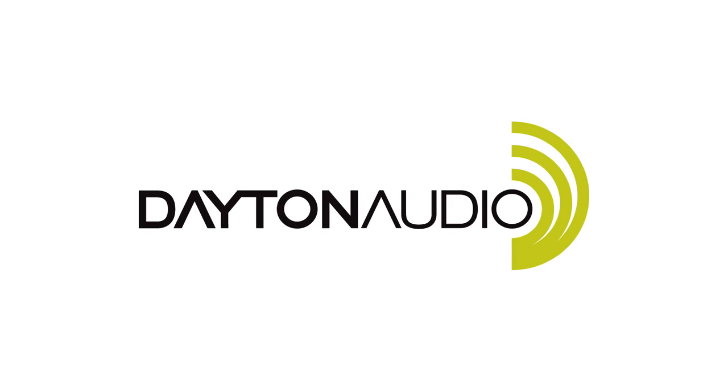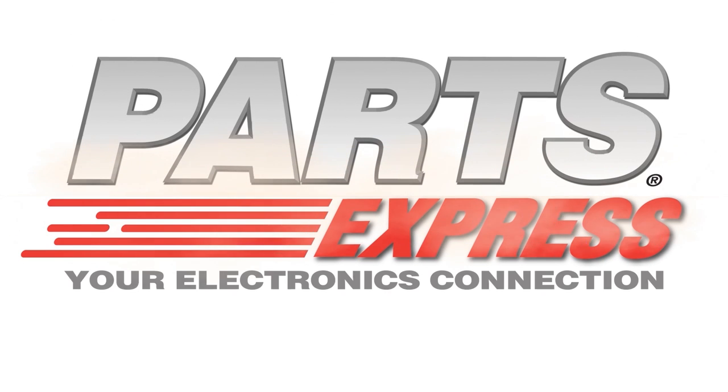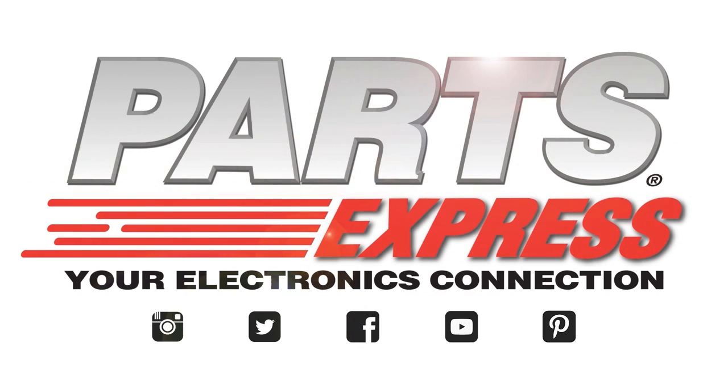Available now from Dayton Audio and at PartsExpress.com.